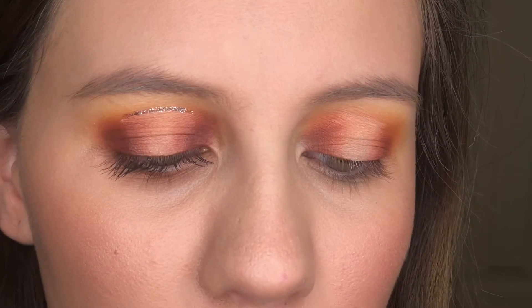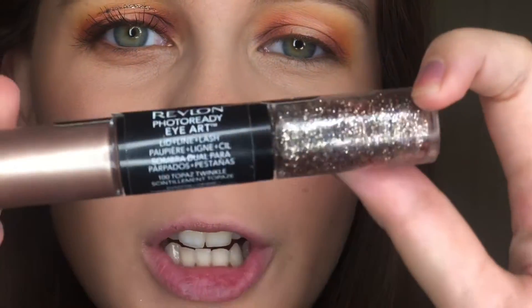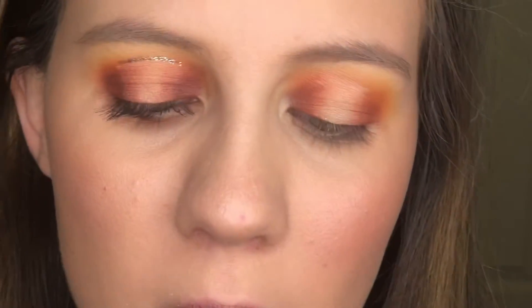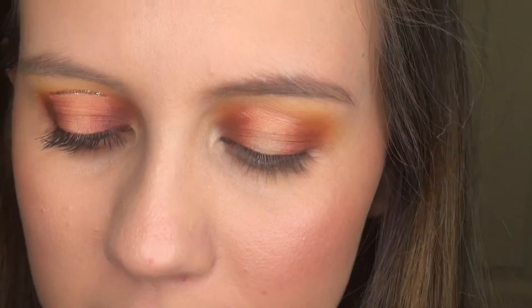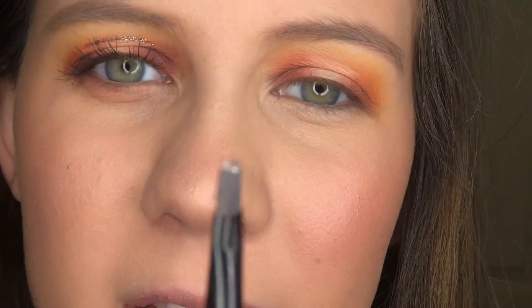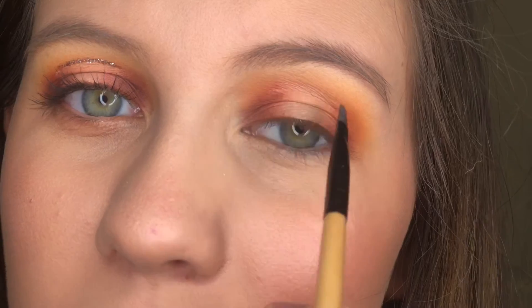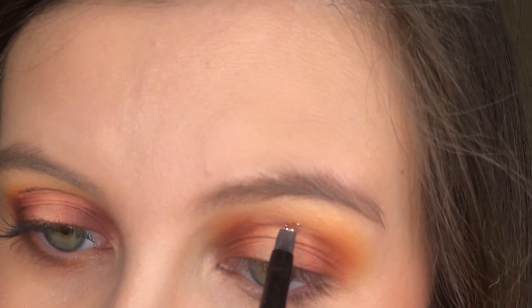Now I'm going to use this Revlon Photo Ready Eye Art — it has a glitter on one side and a shimmery thing on the other side, in the shade Topaz Twinkle. I'm going to take the glitter side. This brush is a little too big, so I'm going to take this little tiny brush and take some of that glitter on the end of it and put that right on the edge, along the top of the cut crease going right across the top.